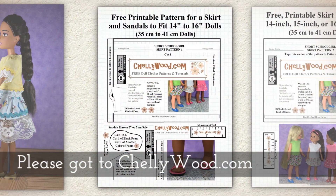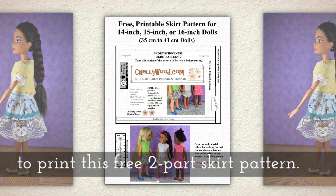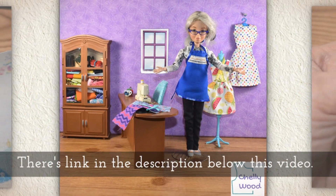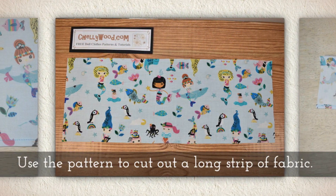Please go to Shellywood.com to download this free two-part skirt pattern. There's a link in the description below this video that will help you find the pattern.